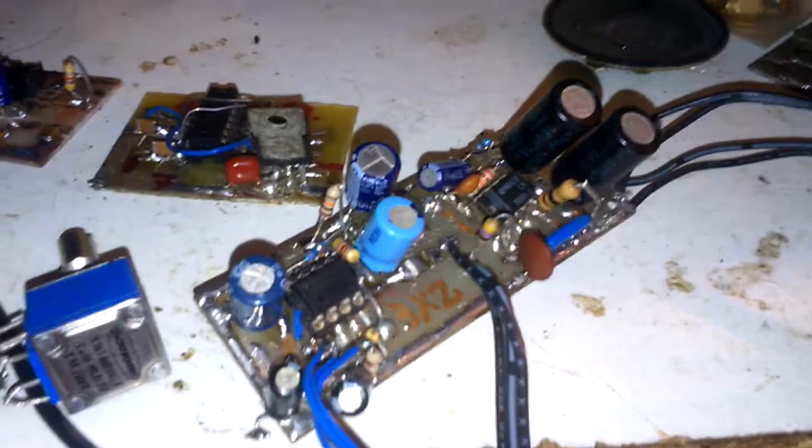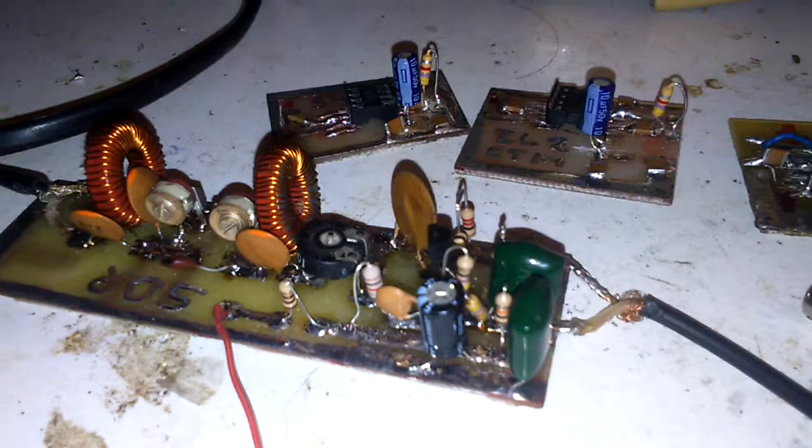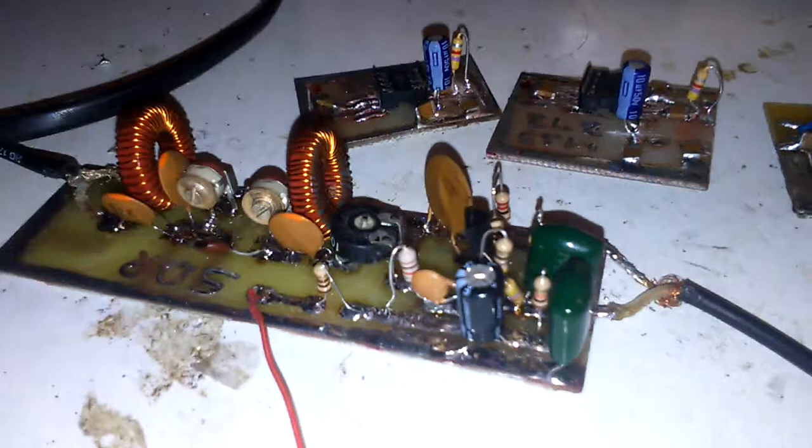Hello guys, this is my new but very short video. A few days ago I saw on the Pete's blog N6QW one new transceiver — an SDR transceiver from CZL to CT mic. It's one very nice project.